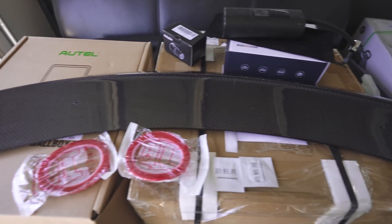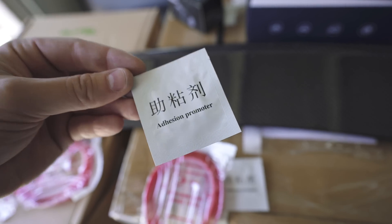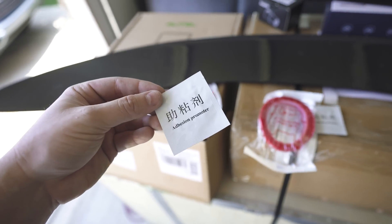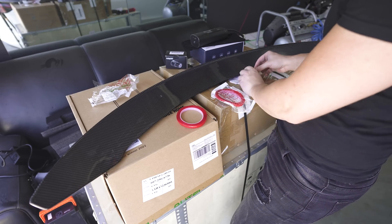This is the carbon fiber spoiler I'm about to install. It also comes with some beautiful Chinese adhesion promoter, which is probably just alcohol wipes — very dry alcohol wipes. I will use my own then. How about that?